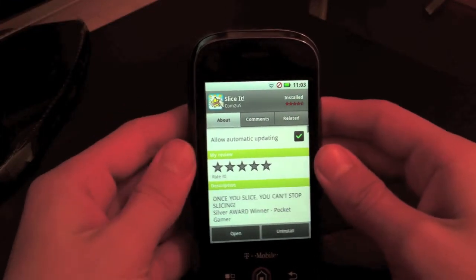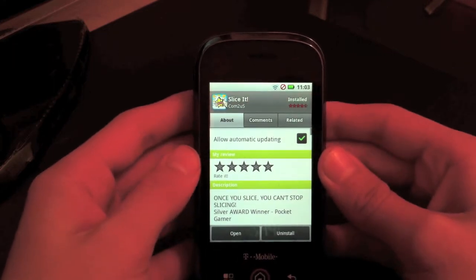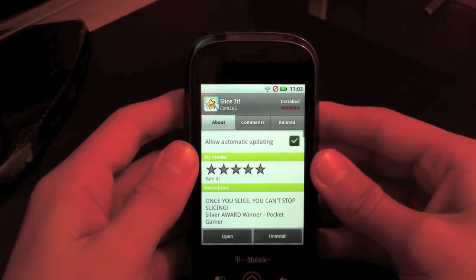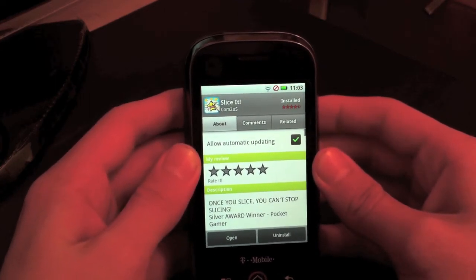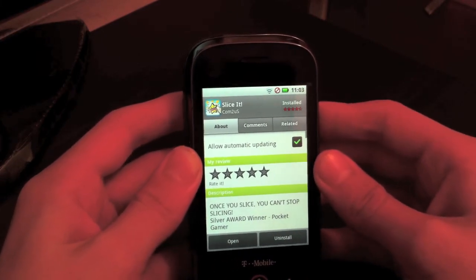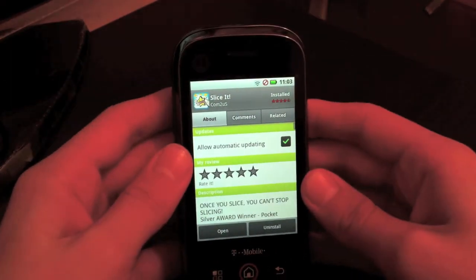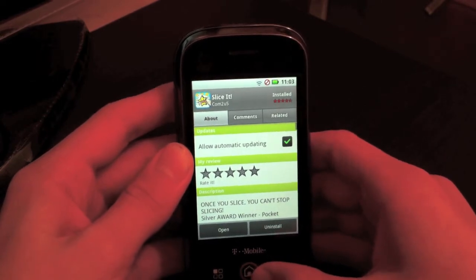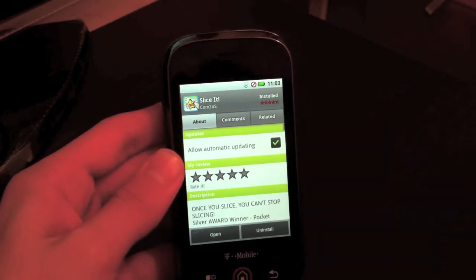Hey guys, it's Blue the Flu here. As you can see, this UI is very different. Is it RIM? Is it the PlayStation Phone? No, it is Android on my Motorola Cliq. It's Android 2.2 or 2.1 for the Motorola Cliq — they just updated it, so I'm so happy I can finally do app reviews on Android.